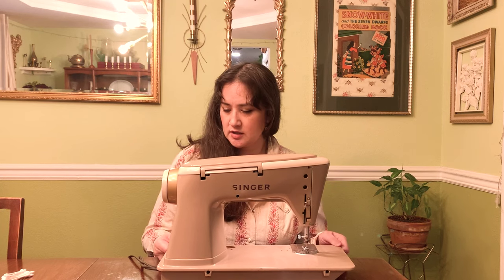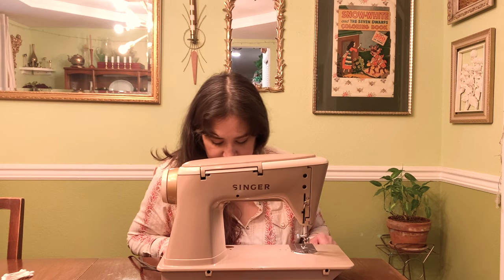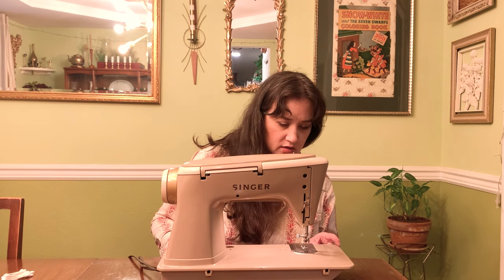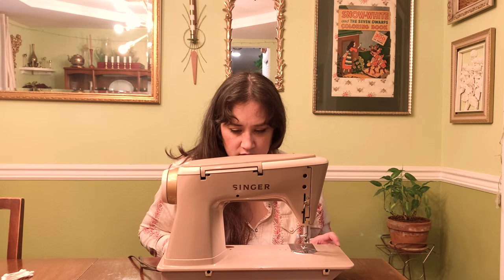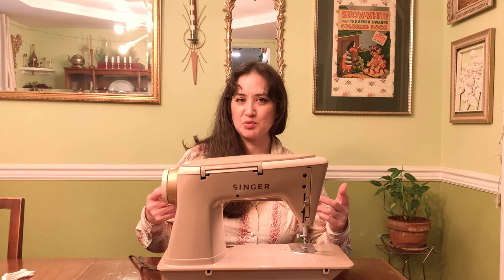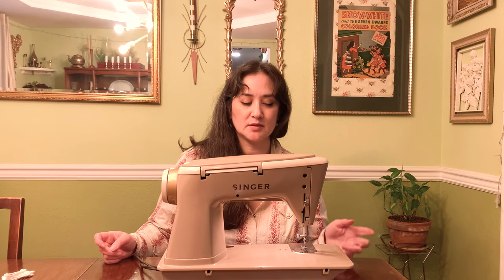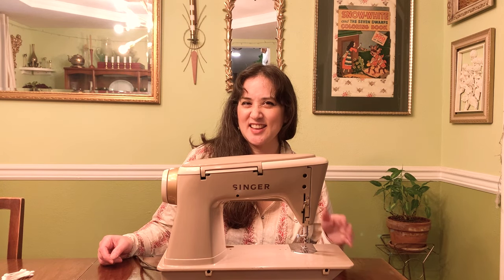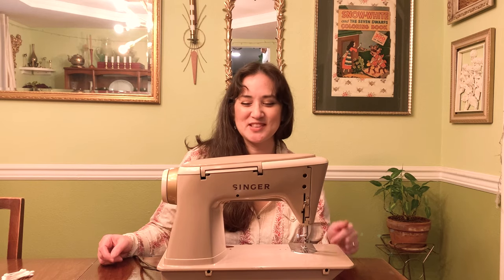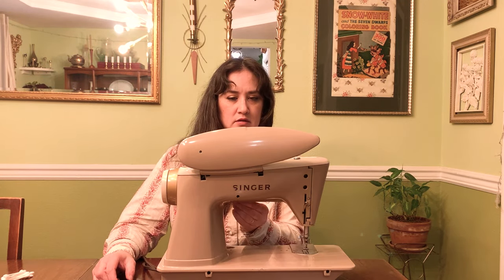Wow. This machine looks like it was either never used or really well taken care of. It does have a little bit of that dust burn-off smell — like if you plug in an old CRT TV or something. That's what this has right now. So we'll come back with a project and a test.